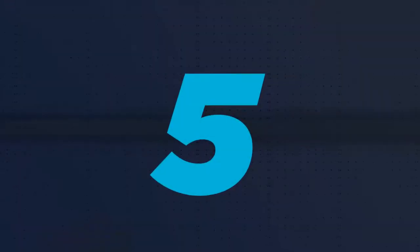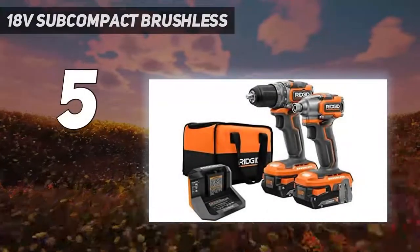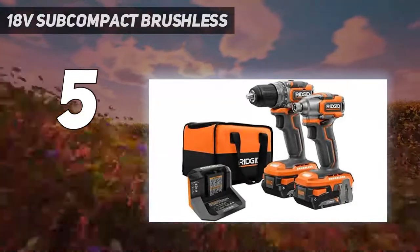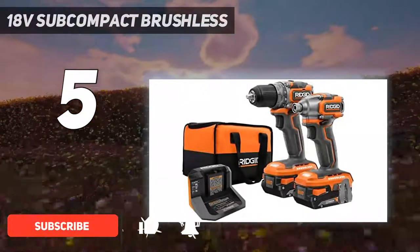Starting at number 5: the 18V Subcompact Brushless. The Rigid R8701K 18V Brushless Subcompact Cordless Drill Driver Kit is another subcompact that performed about the same as the DeWalt Atomic.